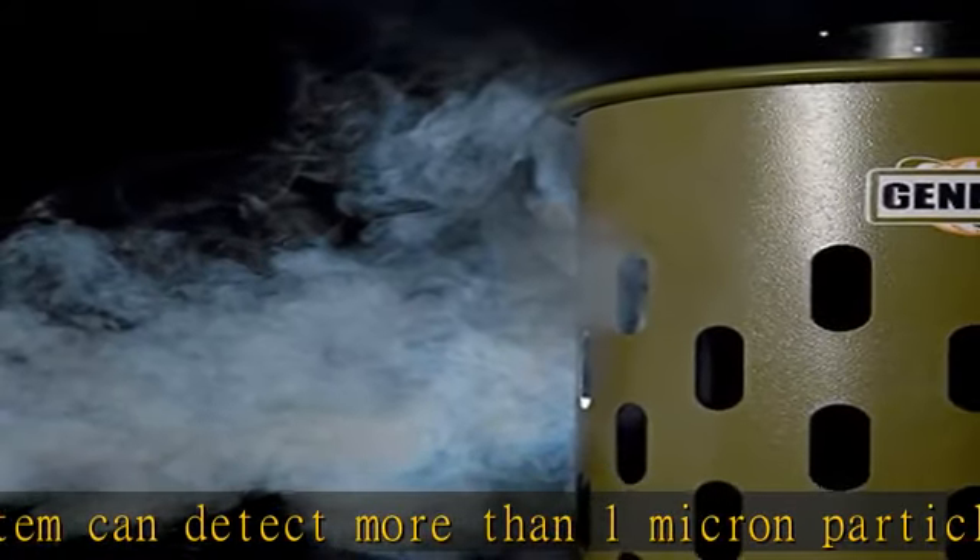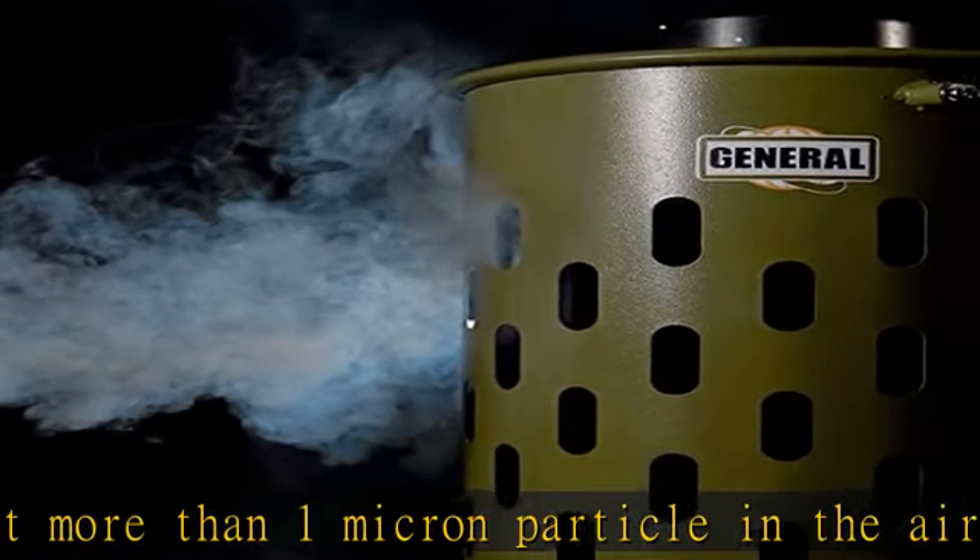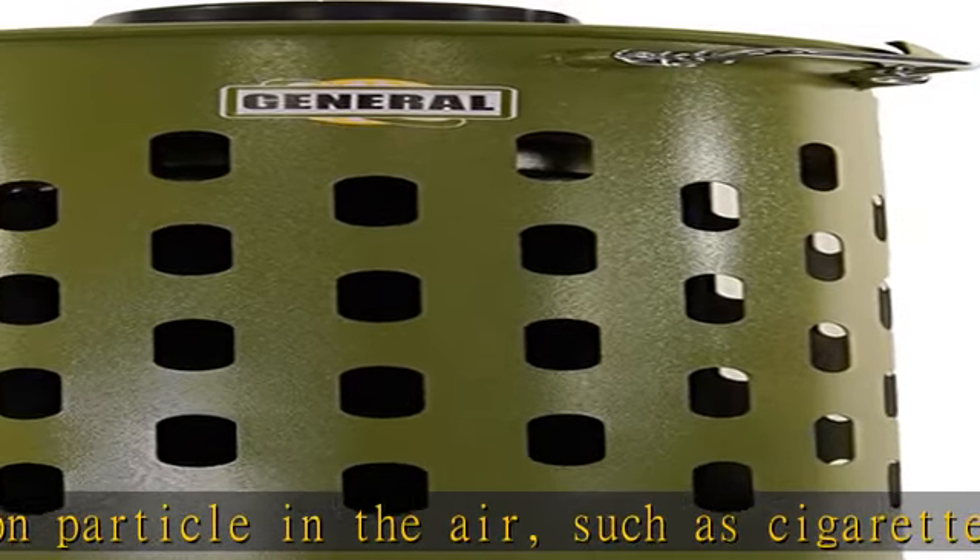Triple layer filtration. The triple filtration combination with electrostatic adsorption function enhances the filtering on fine particles for maximum filtering.